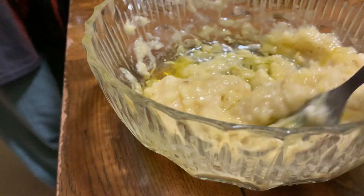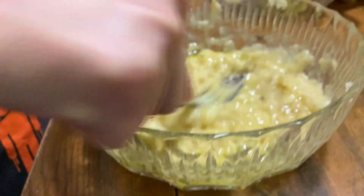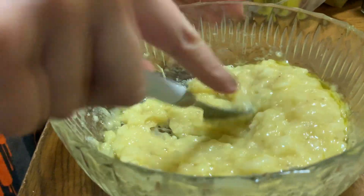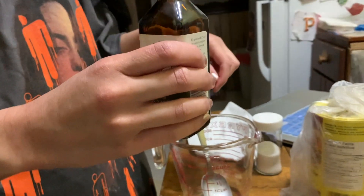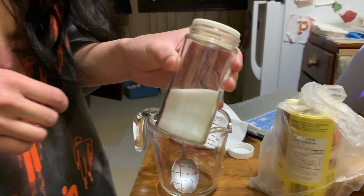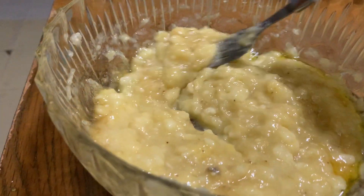Oh, it looks gross, but mix it around. And a teaspoon of this vanilla — Simply Organic extract. Or one tablespoon? One tablespoon? No, one fourth teaspoon. We're just gonna do a little bit. Yeah, the vanilla smells really, really good. It smells like vanilla — I wonder why.